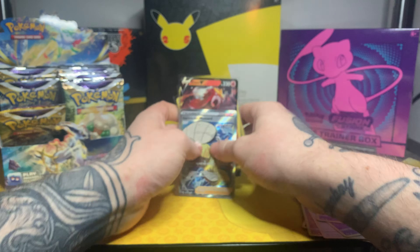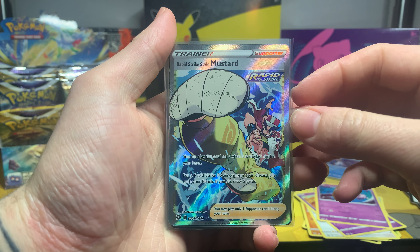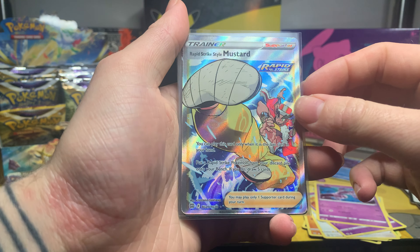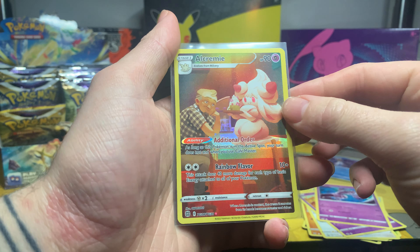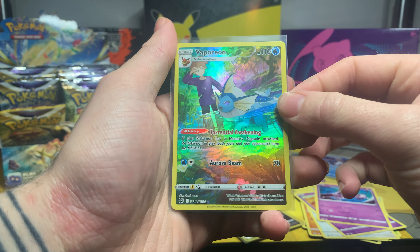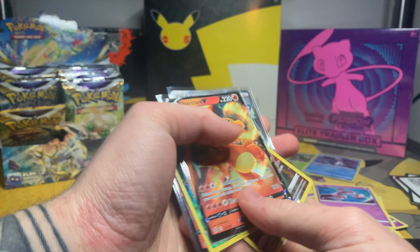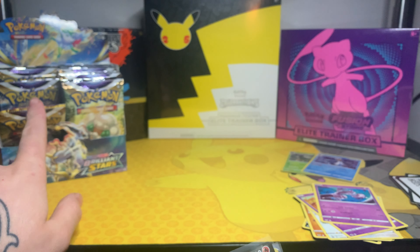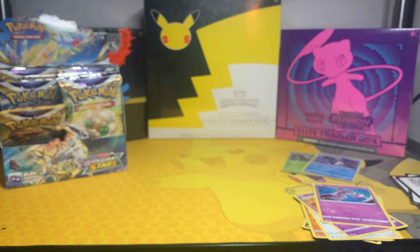So the hits of this video, as you just saw, were: Rapid Strike Style Mustard full art trainer, an Entei V, an Alcremie Trainer Gallery, a Vaporeon Trainer Gallery — which is definitely my favourite one we've got so far — and then the Charizard V. That's it for this part, make sure to check out the rest of the box in parts two and three, which we will have on the channel very soon. Thank you all for watching — like and subscribe, goodbye!